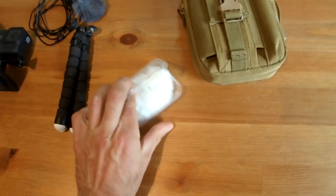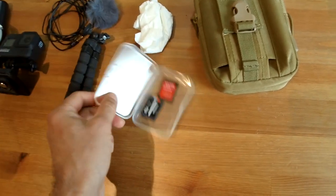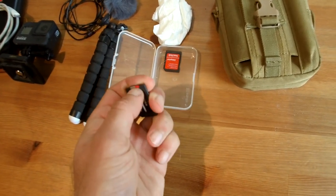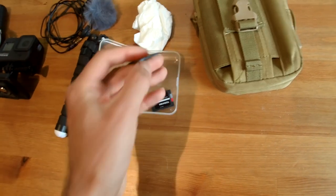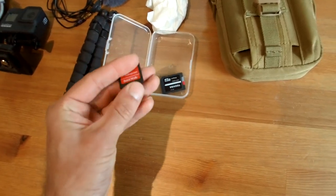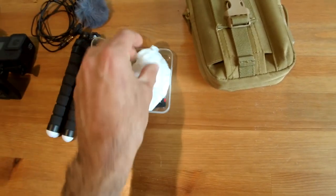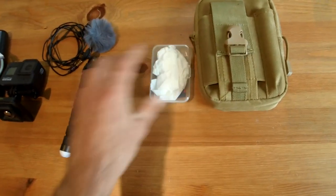And lastly just some spare SD cards — I keep a tissue in there just to stop them rattling around. They're in the SD card adapters, just to give them a little bit of protection — there's a micro SD in each one. The SD card adapters aren't really necessary but rather than just flying around in the case, the adapter gives the micro SD a little bit more protection.